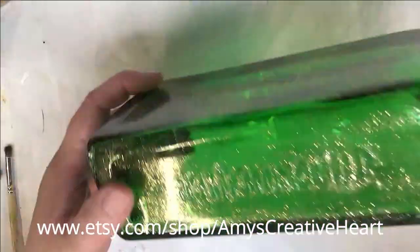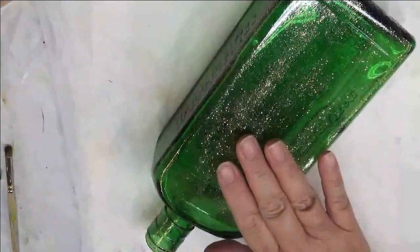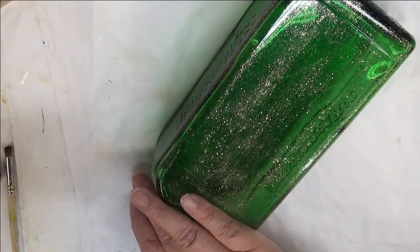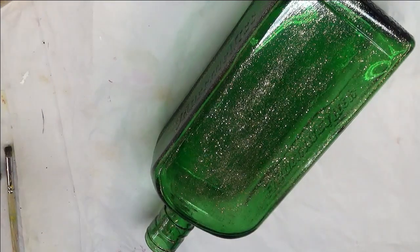I did it all around the bottle. Now I'll probably just do the design on the front, but I did it all around. And I do put lights in my bottles when I'm selling them — it's just another thing you can have for your home decor with a little bit of light in it.